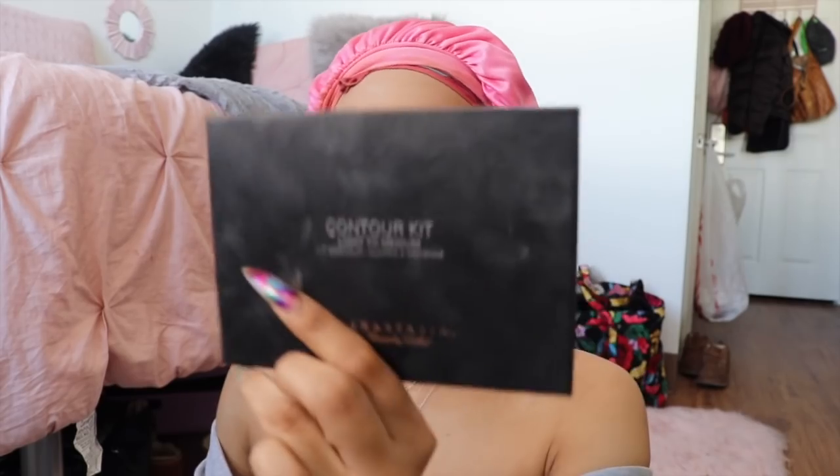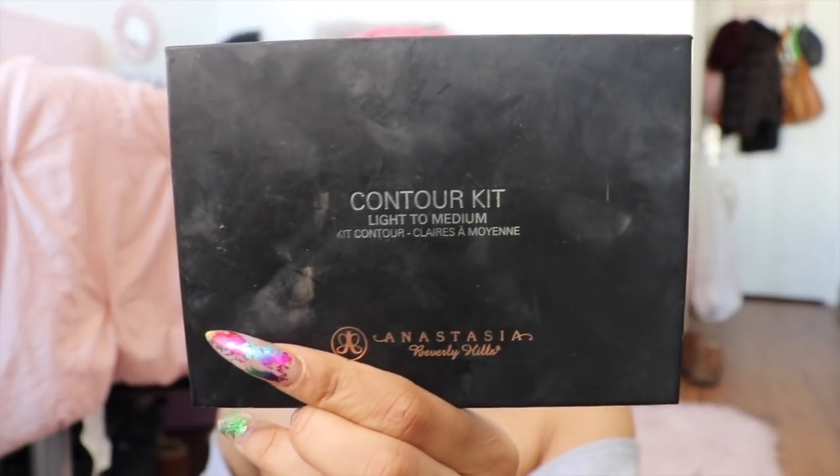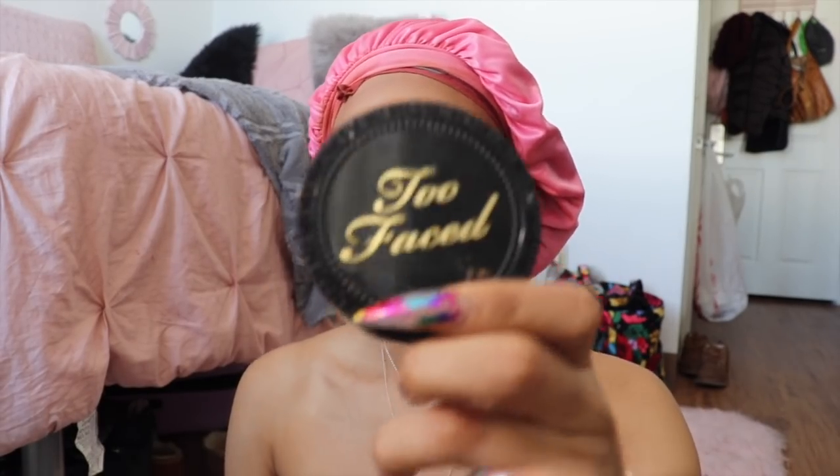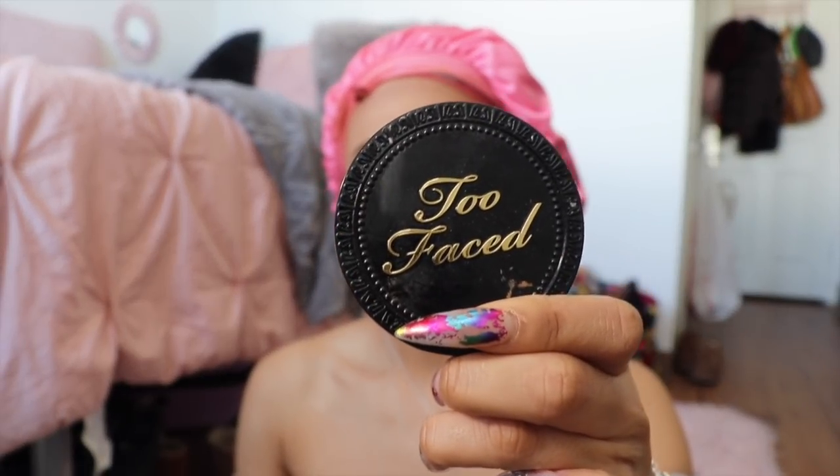Now I'm going to take the Too Faced Translucent Powder and just set the places that I highlighted. Now I'll be going in with the Anastasia Beverly Contour Light to Medium Kit — I'm not sure if Too Faced has a contour kit, but oh well. Now I'm just going to take a little more of the Too Faced Born This Way Translucent Powder and set underneath my contour, just to sculpt my face out a little bit more.